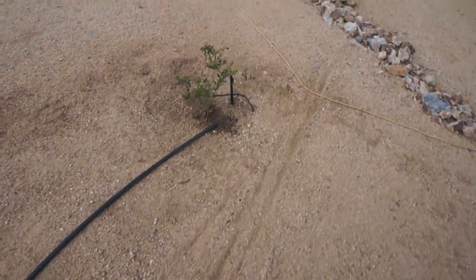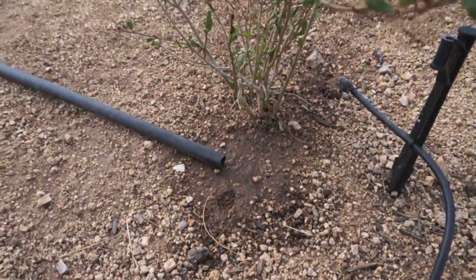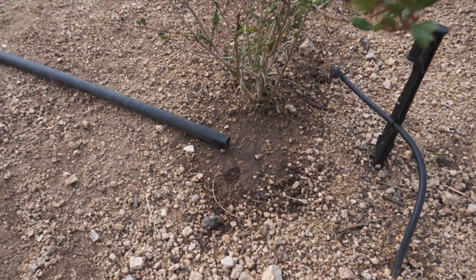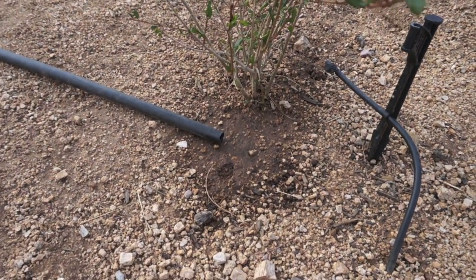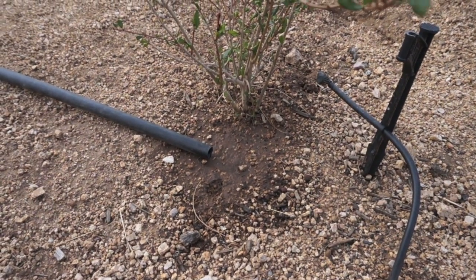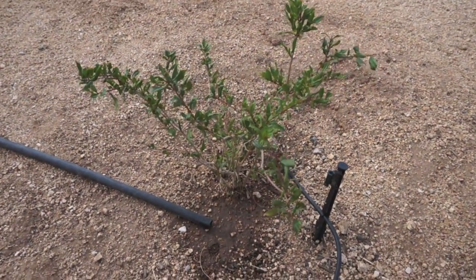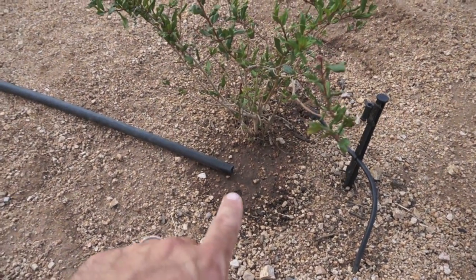Come down here to my little pomegranate, and as you can see it's been dripping water for a little bit now. This has probably been about half an hour, and maybe like a tenth of a gallon or so has come over here in the drips — maybe a little bit less. But anyway, it's just something to think about.